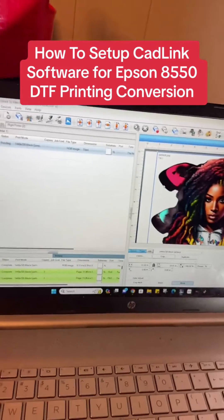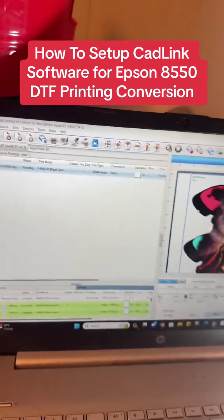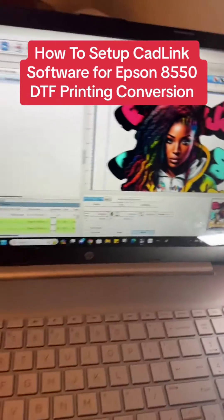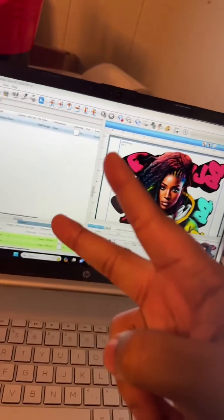This has been a brief tutorial on how to set up the software and CadLink so you can go ahead and get printing. Peace.